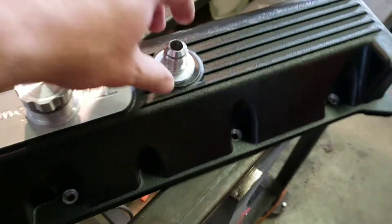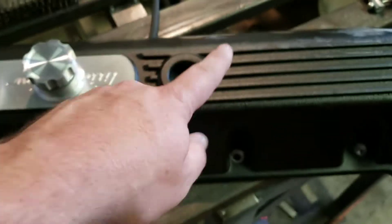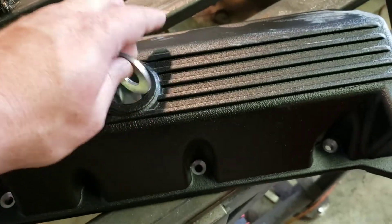Now the next thing we're going to do is modify the other one. So we made our bushing on the CNC. I'm going to clean this up, clean the flange up, and TIG weld all that together.